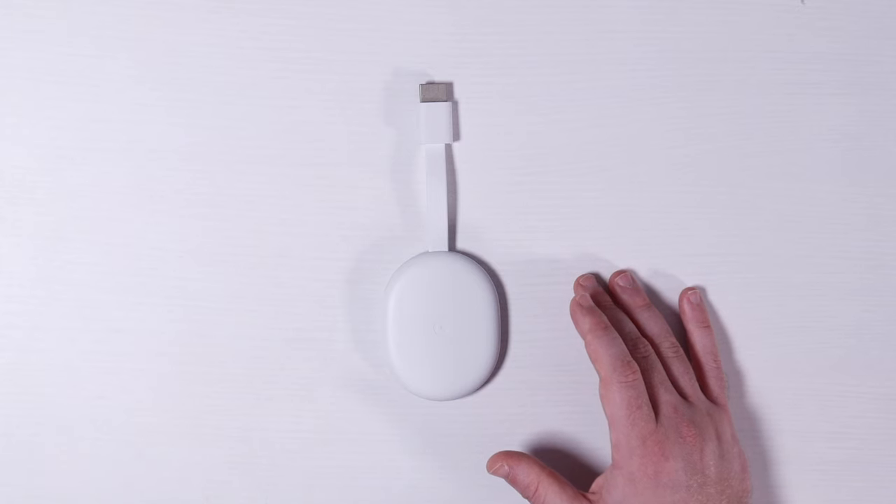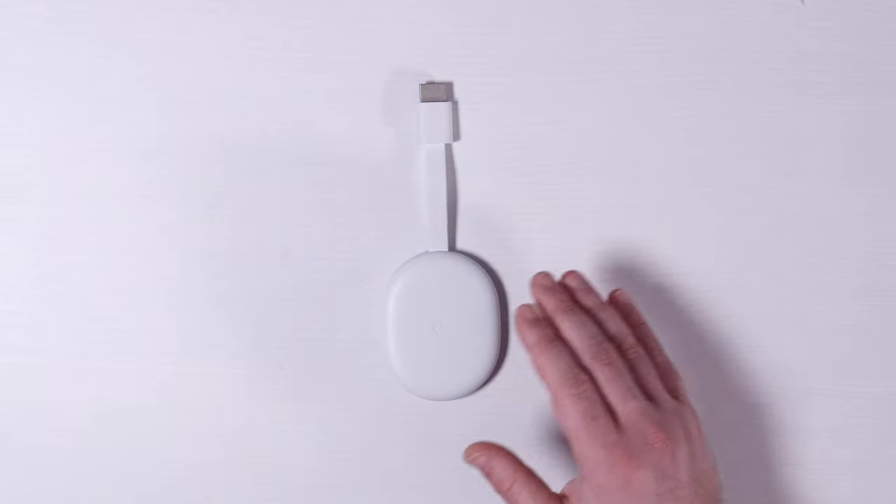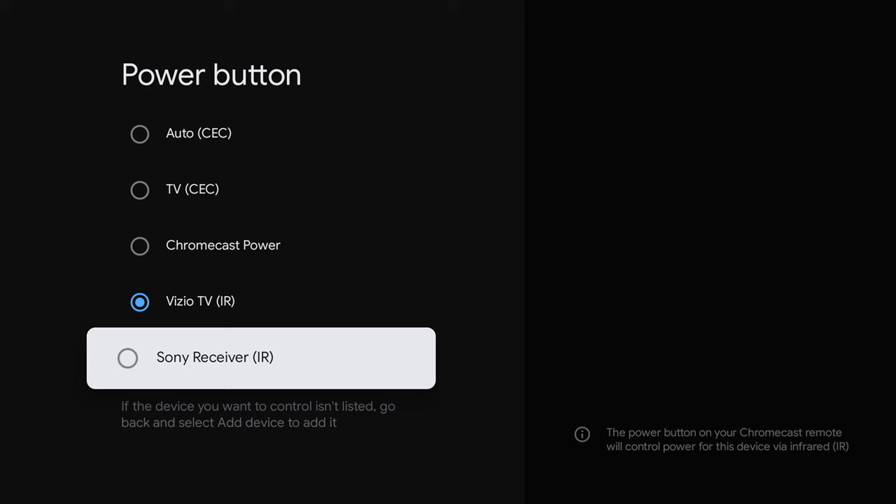This device is definitely not perfect, and there are some issues I'm hoping they'll fix with software patches. With the power button, you can turn on your TV or your audio receiver — not both. To me, this is a pretty glaring omission, considering that the Fire TV and NVIDIA Shield can do this with their remotes. I really hope they fix this, but you're not totally out of the water. If you use HDMI CEC, you can have the Chromecast turn on your TV, and then your TV can turn on your audio receiver. The problem is I can't do that with my current system because my audio receiver doesn't have that feature.